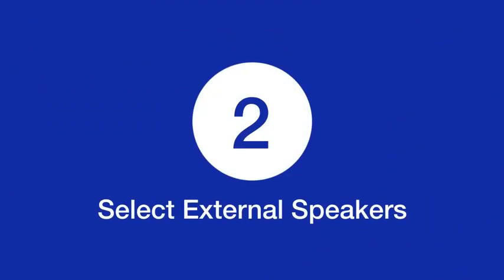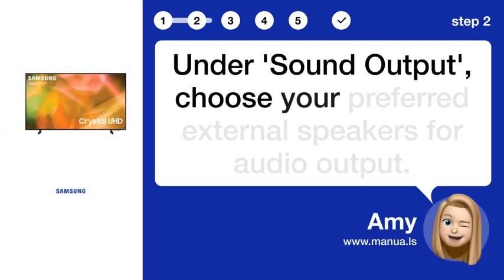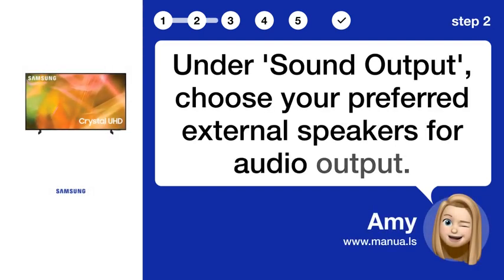Step 2: Select external speakers. Under Sound Output, choose your preferred external speakers for audio output.